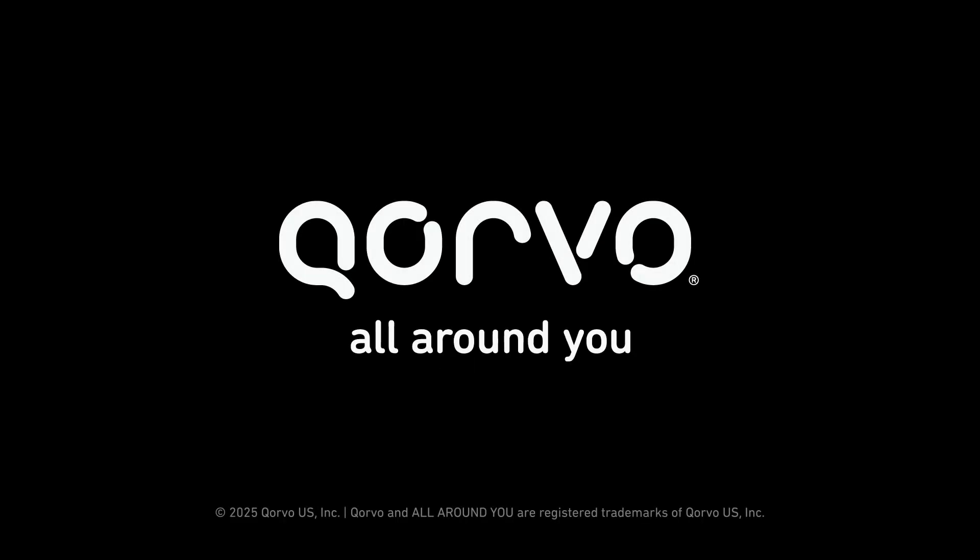Visit our website at corvo.com for more information or to order your Corvo kit. Thank you for watching.